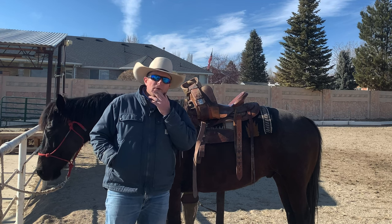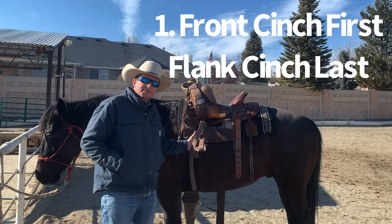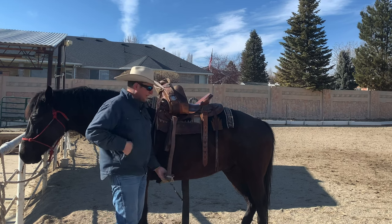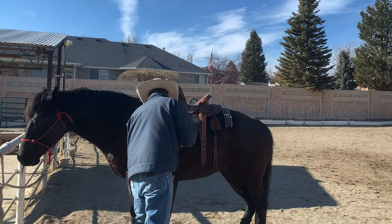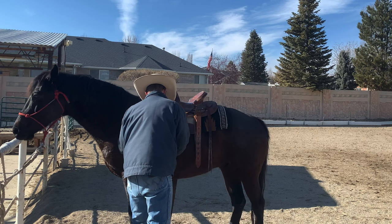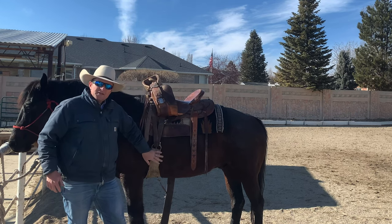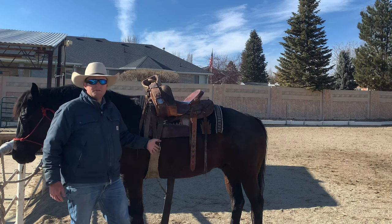Okay, so rule number one: when you're putting on a saddle, do the front cinch first when you're putting the saddle on, and the flank cinch last. So I'm going to grab the front cinch here. Front cinch first — you can see I cinched it on pretty tight at first, and here's the reason why: the front cinch is what keeps you on the horse.